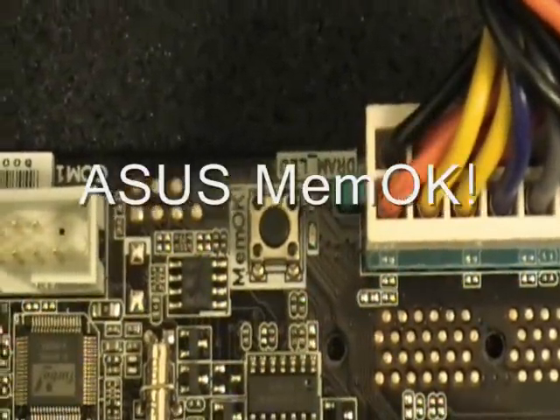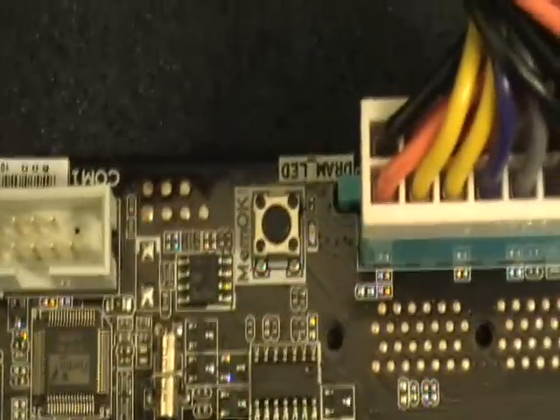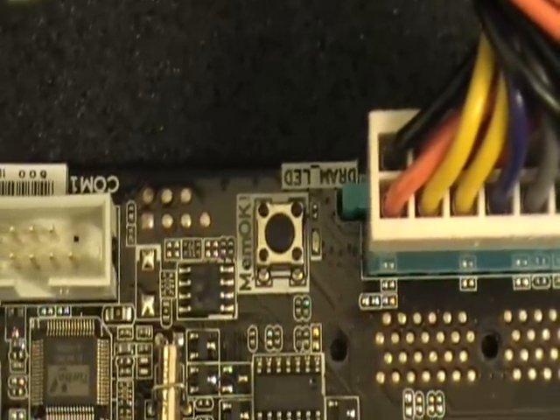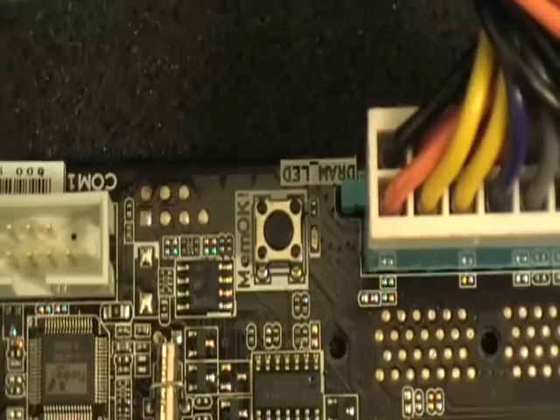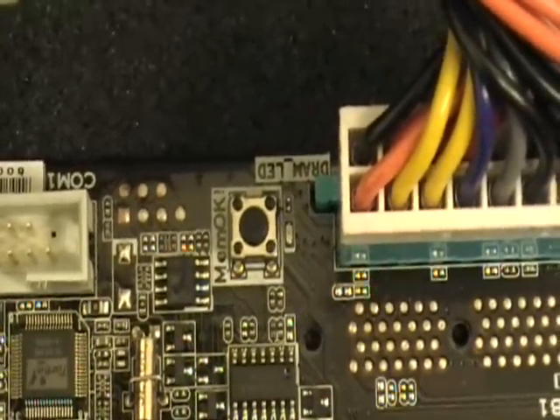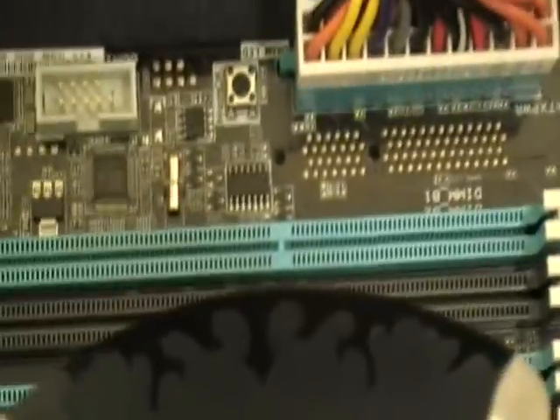Introducing the ASUS MemOK feature. The MemOK feature can help you troubleshoot memory compatibility issues with your motherboard. If you have a problem posting your motherboard due to memory problems, MemOK can do the job to help you post your board.